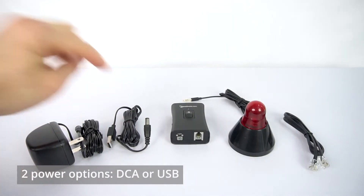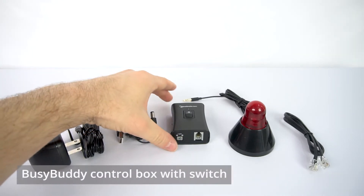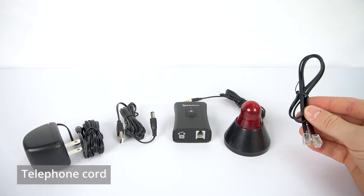We have two different options for power for the BusyBuddy: an AC-DC outlet or a USB port. Next, we have the BusyBuddy box itself, the BusyBuddy lamp — pretty important — and then a telephone cord.